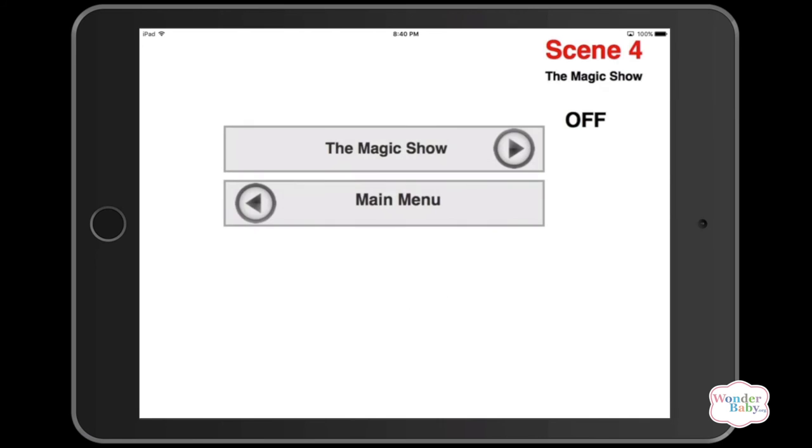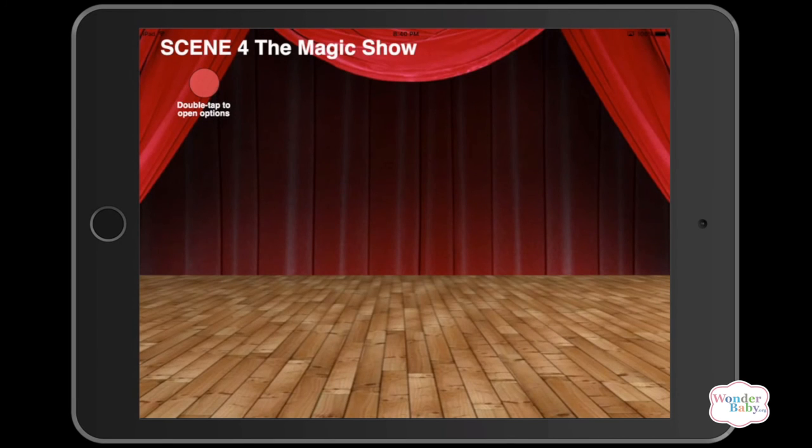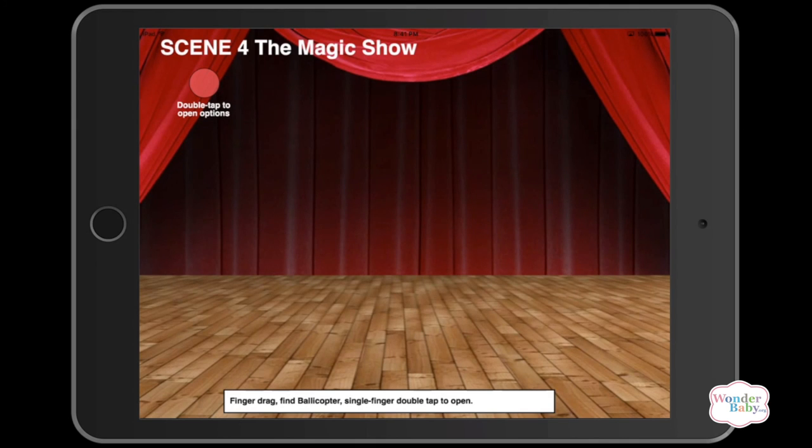I'm going to show you the beginning of scene four, the magic show. [App audio: The Bollylanders have happily practiced and rehearsed. Now they can hardly wait to perform in the magic show. There will be lots of music and fun acts, but they need your help to run the show. It is time to use the magic skills that you have learnt. The acts can only start after you make magic happen. Bolleycopter performs the first act — listen closely to what you need to do. Explore the screen. Finger drag to where Bolleycopter is. When he says hi, do a quick, light, one-finger double tap to start the first act. You can start when I say now. Now.]